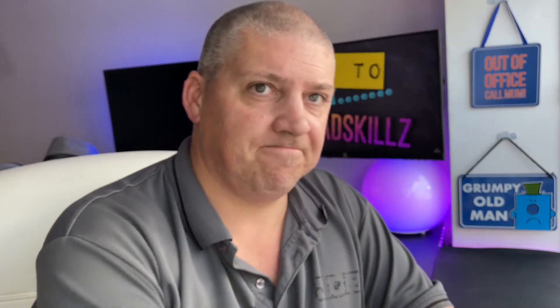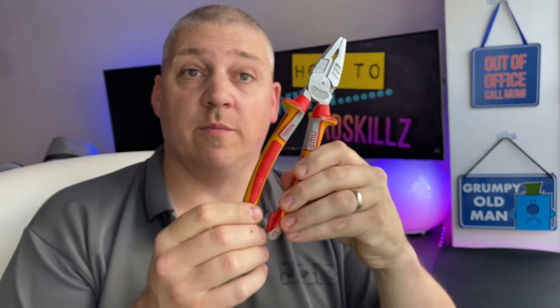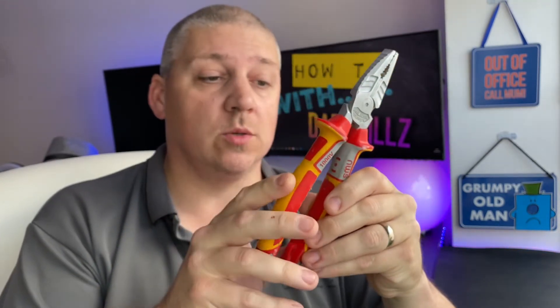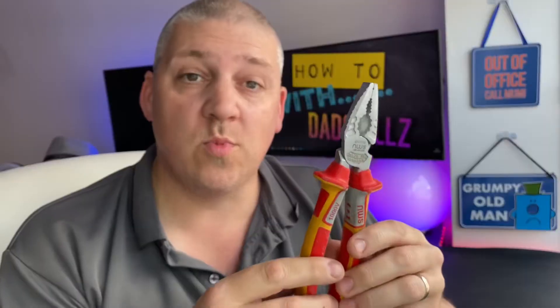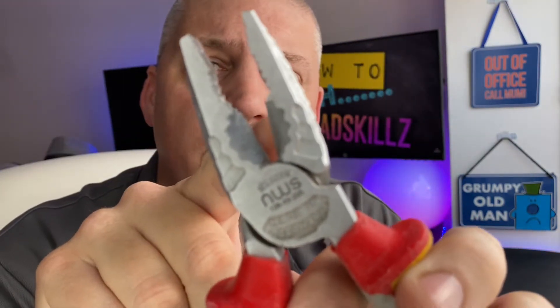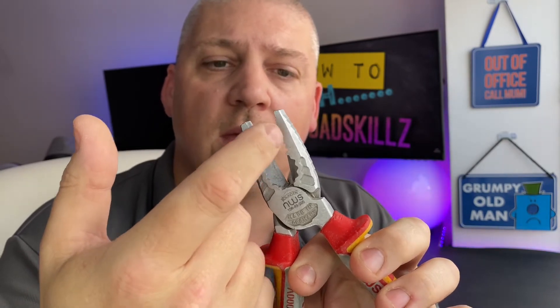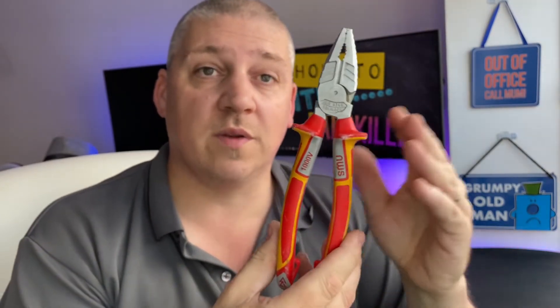Number three is pliers. The ones I use for my job are insulated to 1,000 volts — you won't need anything that expensive. But pliers are very useful: you can cut with them, and you can grip, pull, turn, tighten, and loosen things. Pliers — that's my pick for number three.